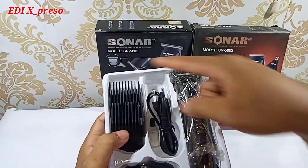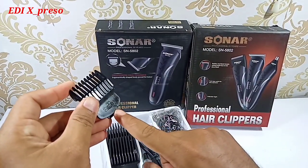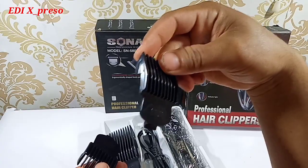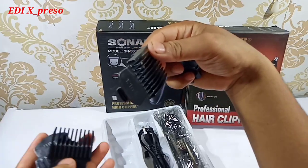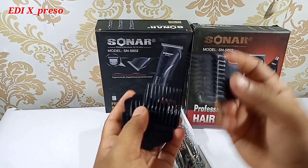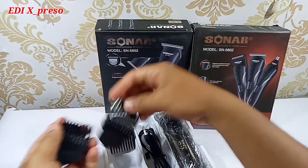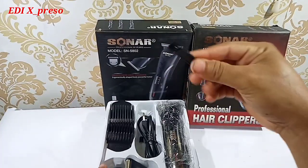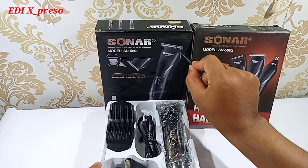Dan di sini ada empat piece pengukur tapaknya. Ini dia pengukur tapaknya: yang paling kecil yaitu ukuran tiga mili, ada juga enam mili, dan juga sembilan mili, dan dua belas mili. Untuk bahannya kayak melamin, udah bagus bahannya, kualitasnya udah bagus untuk produk Sonar ini. Selanjutnya kita lihat ada sikat pembersih untuk membersihkan ini. Jadi harus dibersihkan agar selalu tajam, dan juga harus selalu diolesi minyak biar selalu tajam.